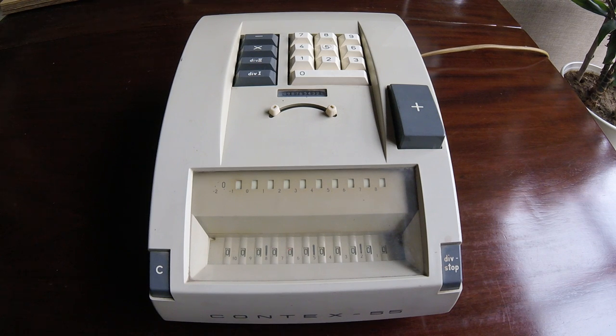I'm going to demonstrate the Born Contex 55 from the late 60s, early 70s — probably one of the last electromechanical calculators before the transistor revolution.